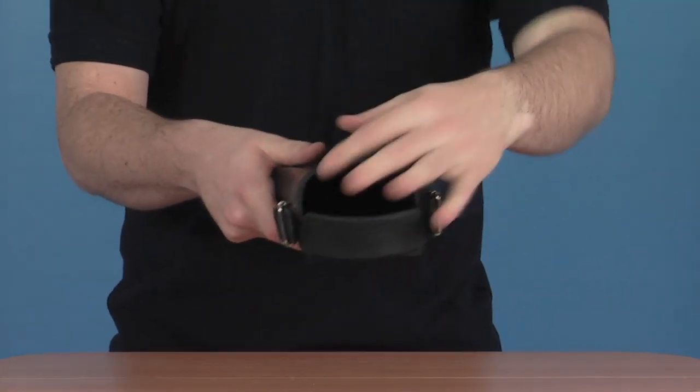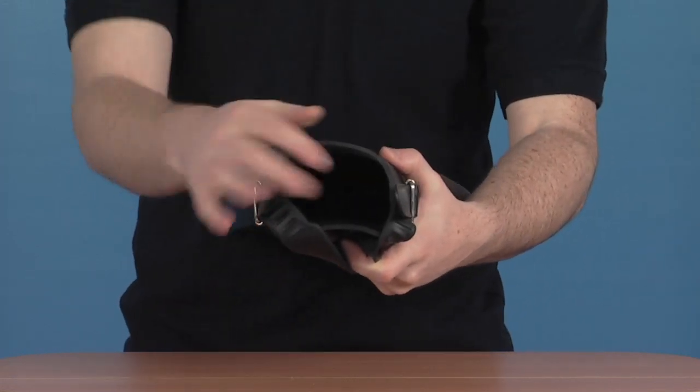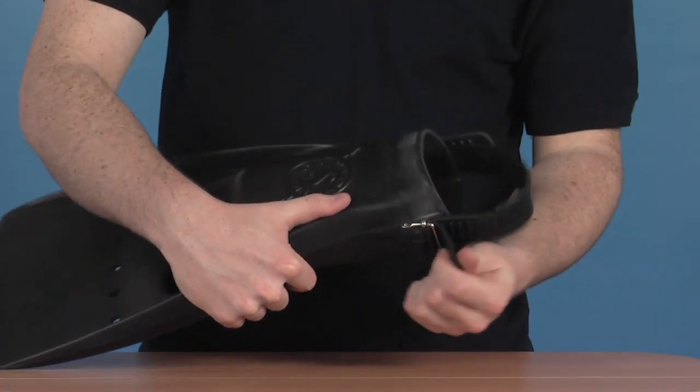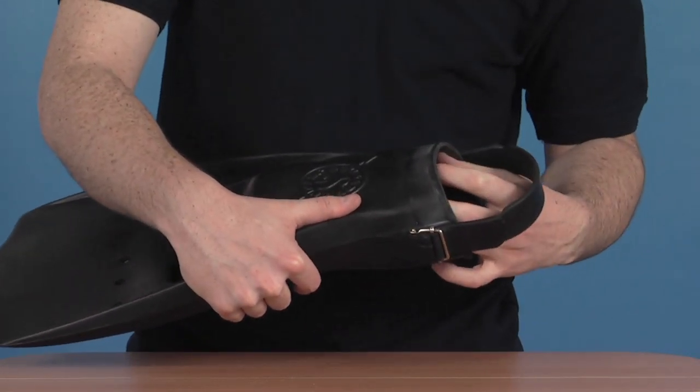With this single moulded foot pocket towards the front here as well, it makes it nice and easy to pop your foot into — nice and comfortable with soft rubber around the top, and this simple but very effective strap system on the side helps secure your foot within the fin itself.